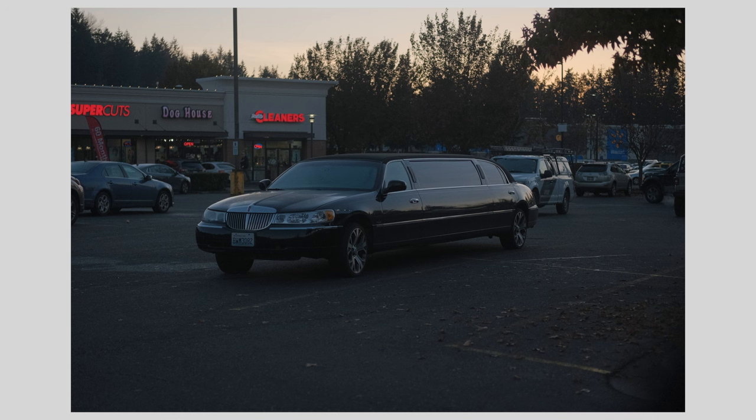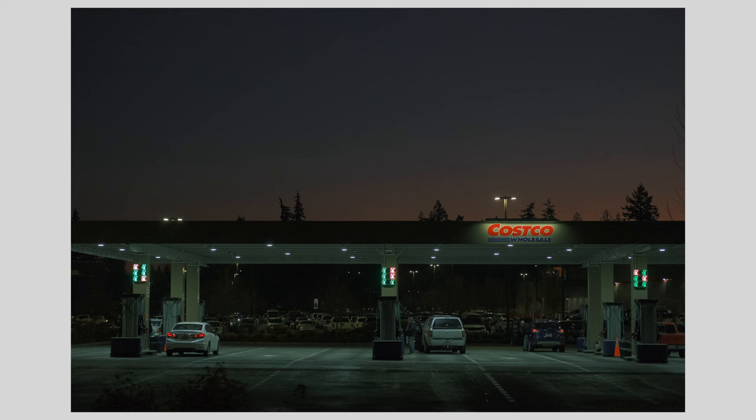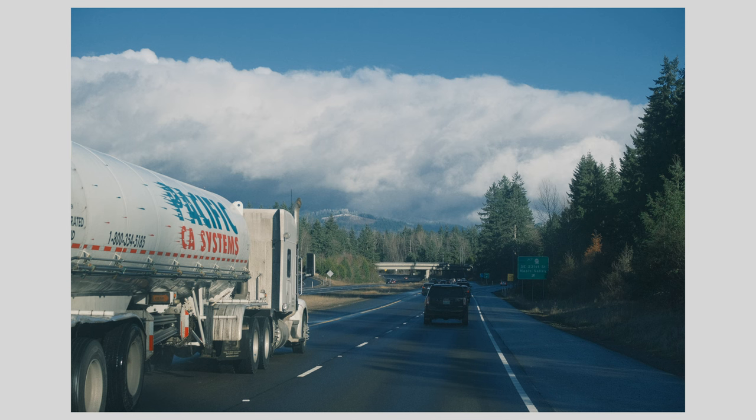Continuing with the car theme, here's another picture with a stretch limo in a strip mall, which feels quintessentially American. And here is a Costco gas station at dusk — to me, a very moody shot, and I really like the way the color balance came out. We're on the road again during daytime, and I like this picture because of the very imposing cloud front and how it counterpoints with the white truck in the left lane. The composition draws you in along the road, with the drama in the background — the scale and beauty of the quotidian in the Pacific Northwest.